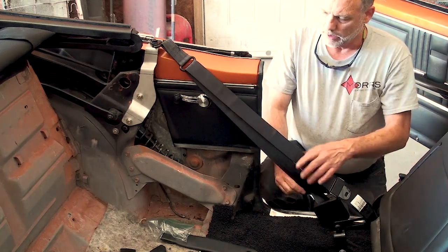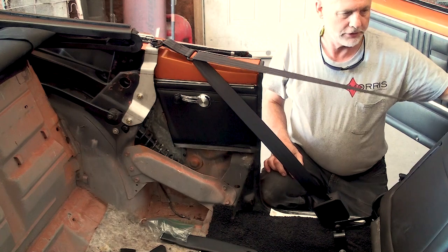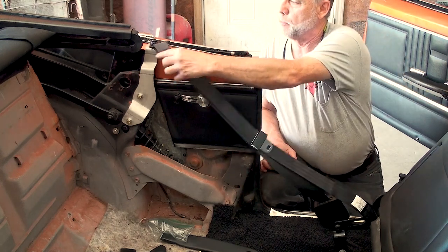Double check all adjustments and make sure the latch plate is able to move as well. The top mount should swivel cleanly with no issues.